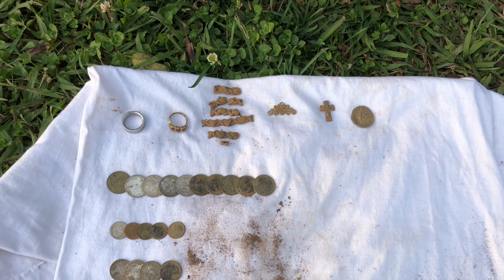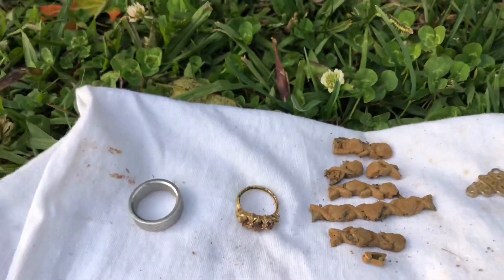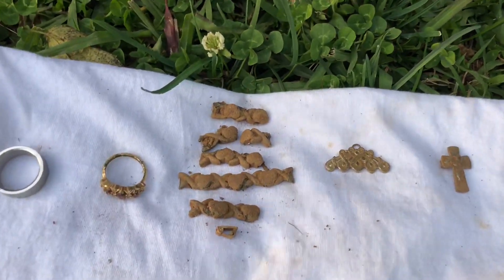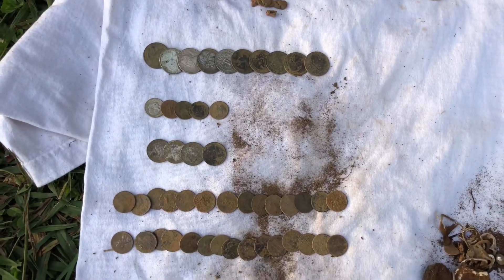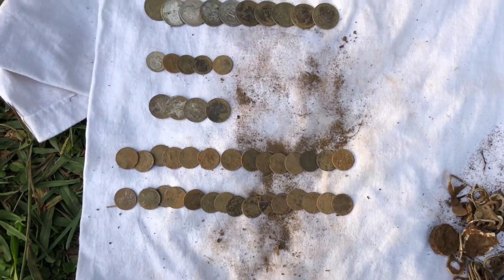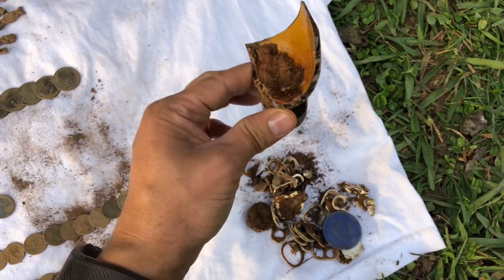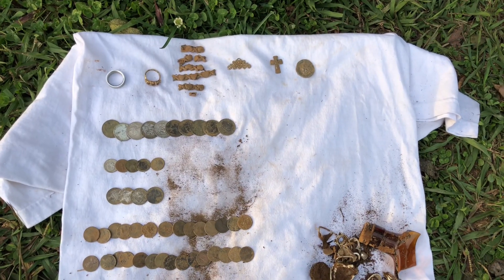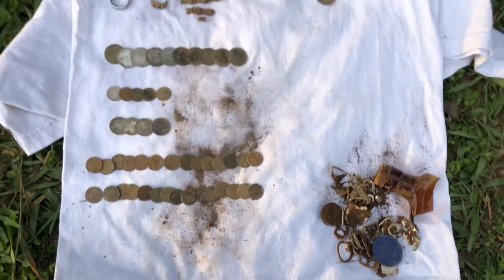Just finished up my hunt for the day and I had a heck of a day. Got ring number 59 and ring number 60. That one looks like it was a full bracelet that broke up into a whole bunch of different pieces. Got the little charm, the cross, and that cool little heart thing. Here's my coins: a bunch of quarters, a decent amount of dimes, some nickels, and a whole bunch of pennies. There's my trash pile — happy I was wearing gloves. Hope you guys enjoyed the hunt. Check out John's channel, it's called the Equinox Hunter. Thanks for watching!